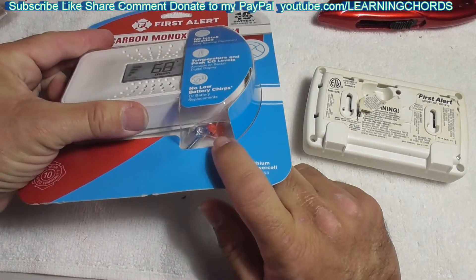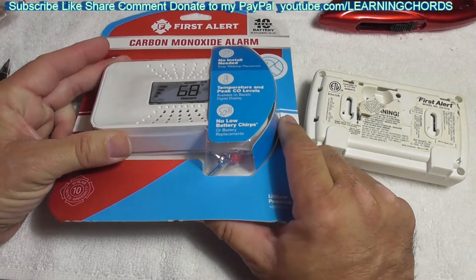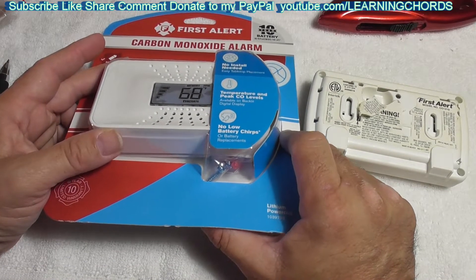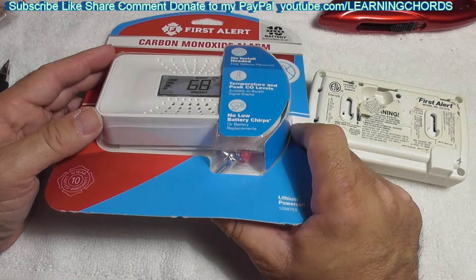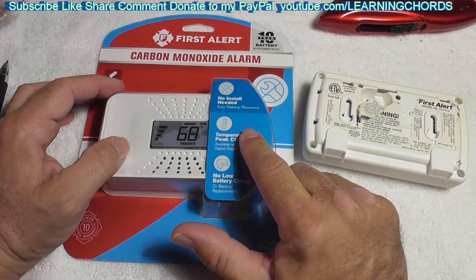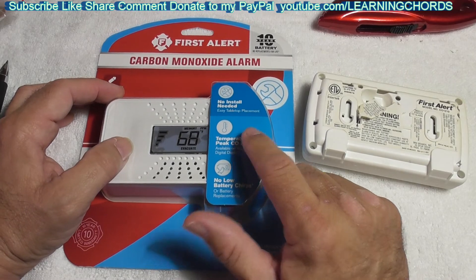Interesting — so you don't have to use the screws at all. You could just put this on your dining room table, and when you invite your date over, she'll say, 'Oh, so you've got your CO monitor on your table. I think I need to leave.' That is my review of the First Alert. Thanks for watching. Stay well. Have a happy new year. Take care of yourself, people. Bye.